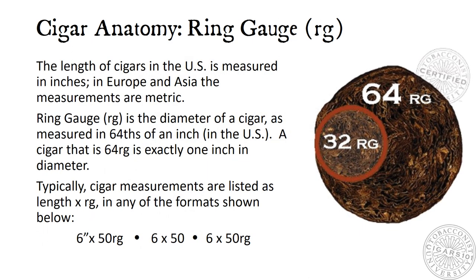Cigar Anatomy: Ring Gauge. The length of cigars in the U.S. is measured in inches. In Europe and Asia, the measurements are metric. Ring gauge is the diameter of a cigar as measured in sixty-fourths of an inch in the U.S. A cigar that is sixty-four ring gauge is exactly one inch in diameter. Typically, cigar measurements are listed as length by ring gauge in any of the formats shown below.